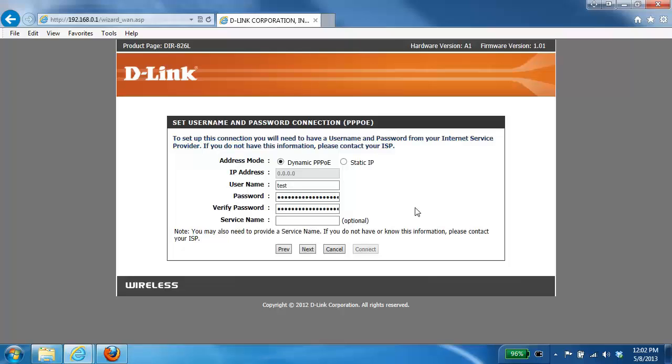Now that we've selected the PPPoE connection, the next step is to enter your username and password provided by your internet service provider. In the username field, enter your username; in the password field, remove all the dots and enter your password. If you're not sure what your credentials are, contact your internet provider. In the service name field, this is typically left blank unless your ISP provided a specific service name that must be entered — otherwise leave it blank.